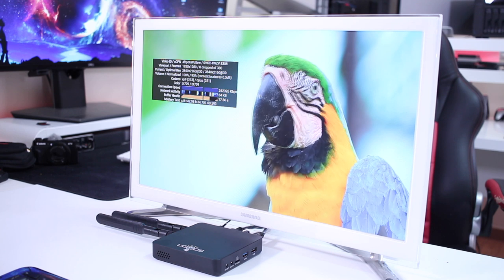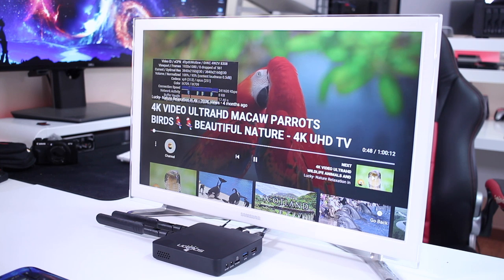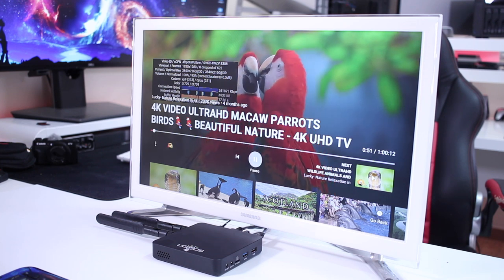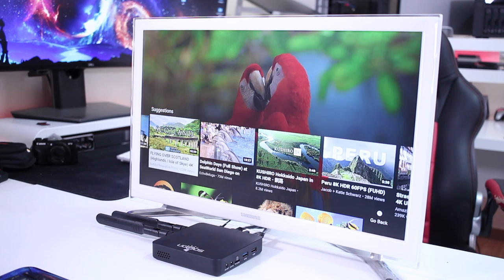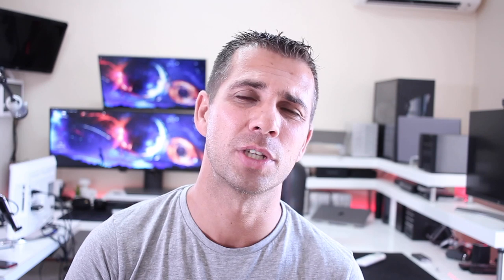It's a fast machine — opening apps, multitasking, no complaints at all. Moving to YouTube, I was able to play 4K without any issues. I tested on my 4K display and also on a 1080p TV downscaling that 4K, and the machine behaved really well. No dropped frames that I could notice — smooth video playback, no worries at all. So if you're looking for a machine for YouTube at 4K, no worries.